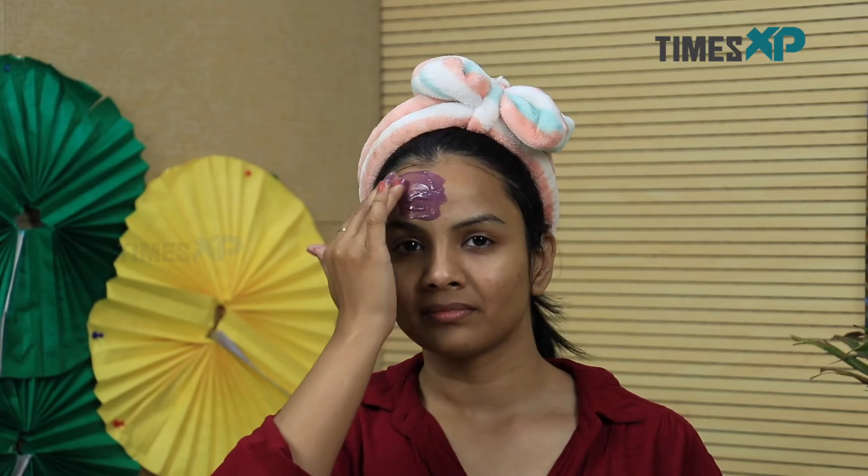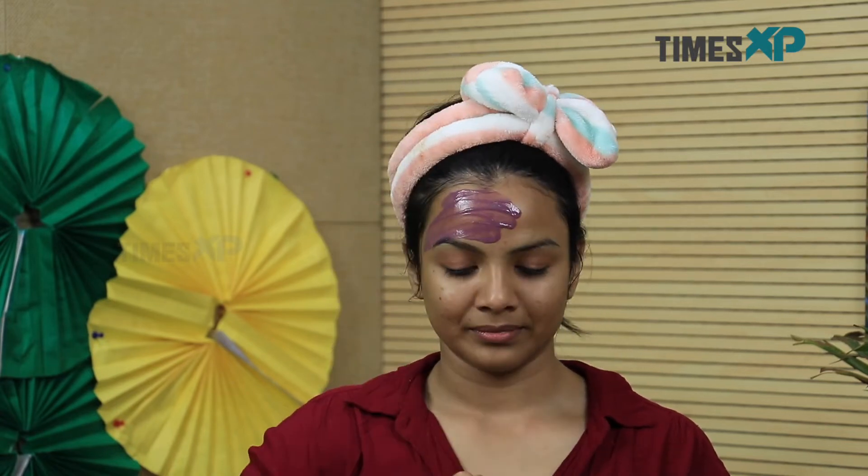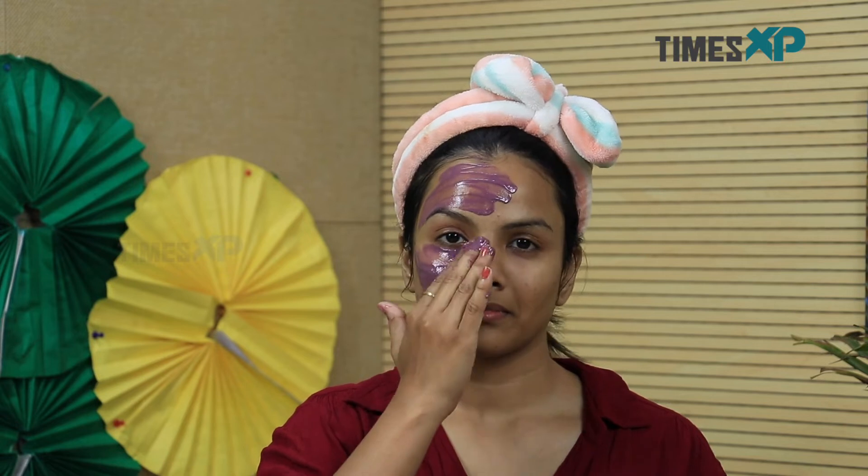So now that we know how these amazing ingredients can benefit us, we will tell you how you can apply this mask. All you have to do is take a little bit of the mask on your fingertips and start spreading it on your skin evenly.